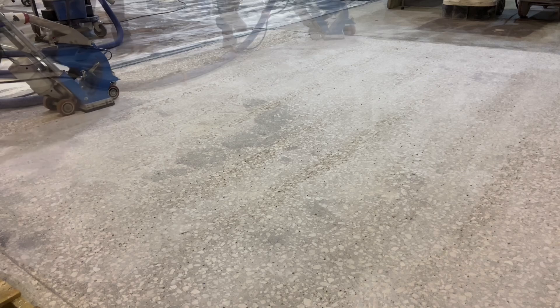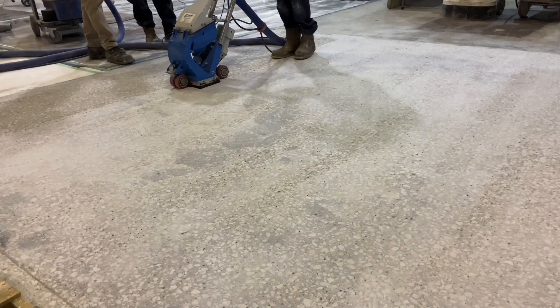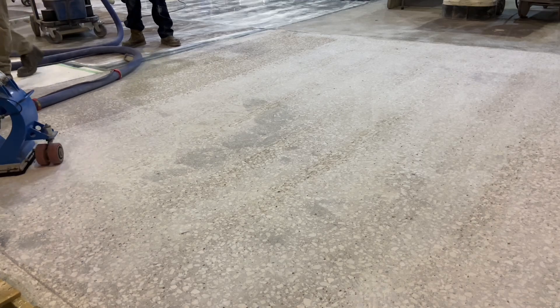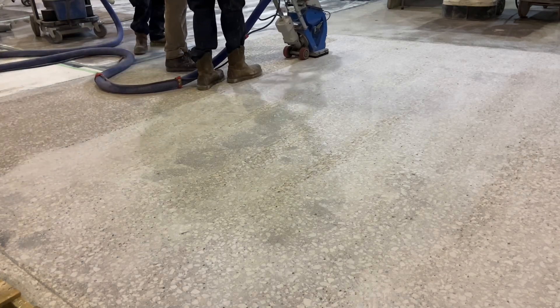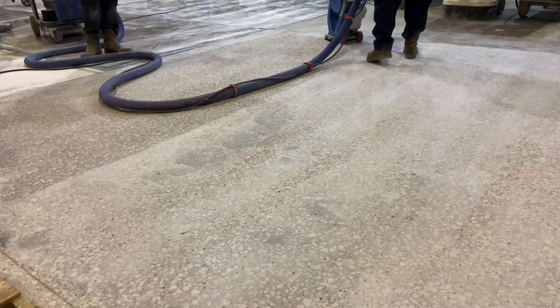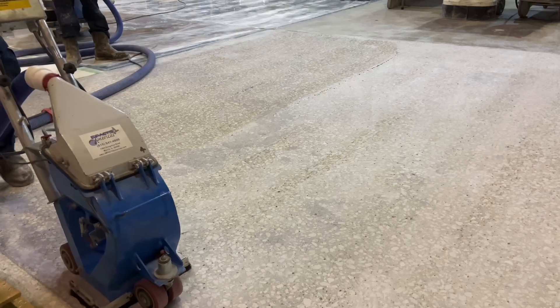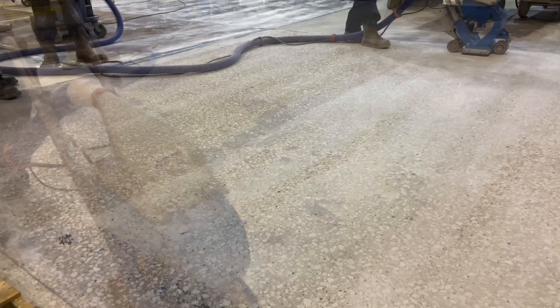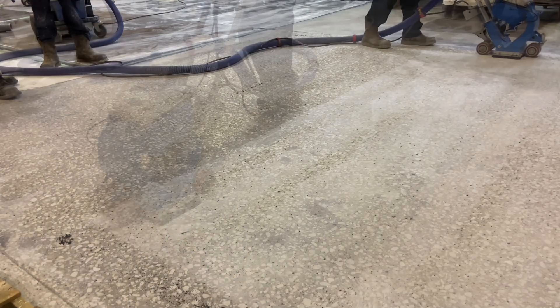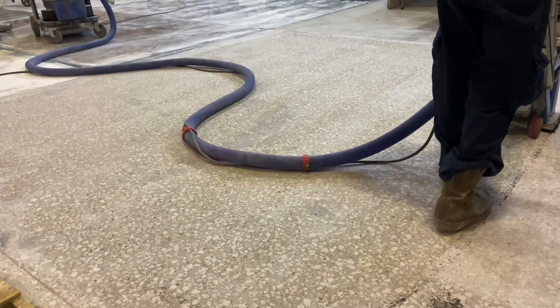Next is shot blasting. This process is done here to remove fine dust embedded in the concrete's pores. In addition to the pores being filled with the grinding dust, it also sticks to the profile of the diamond scratches. Shot blasting cleans it all.